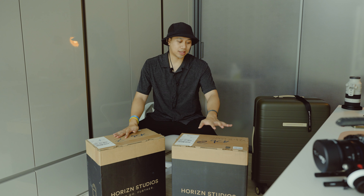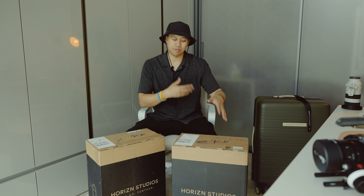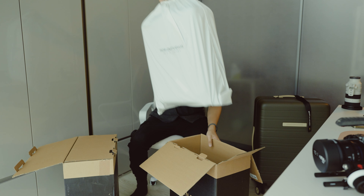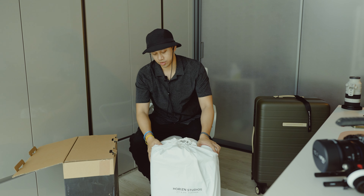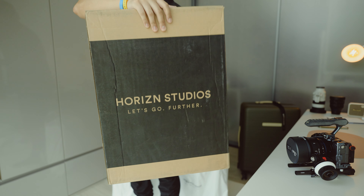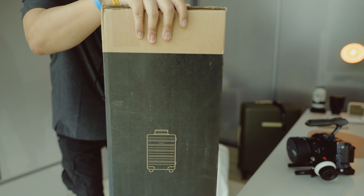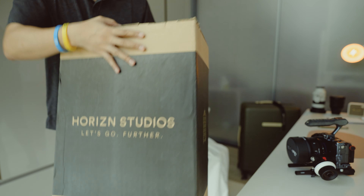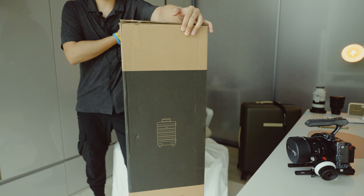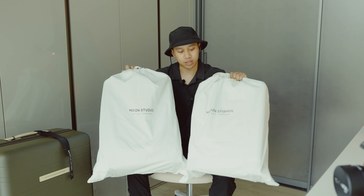Next up, this is the Re-Series in the matching dark olive — essentially the H7 shrunken down with maybe a few tweaks here and there. We've also got the H5 Essential out of the box. That is the M5 version below, and the H5 H7 edition. Pretty much the same box and packaging for the larger check-in. Both of them come in this really high quality, beautiful luggage cover.